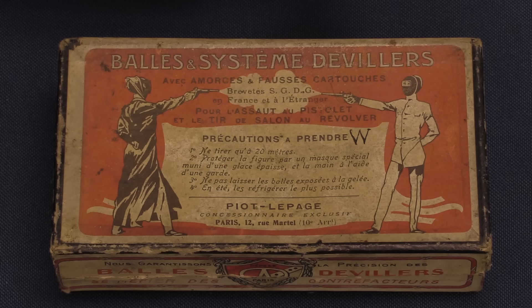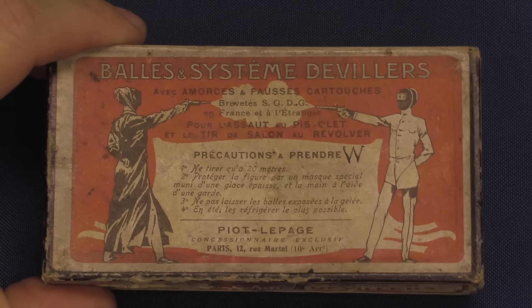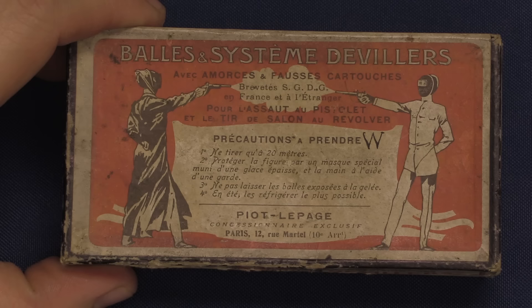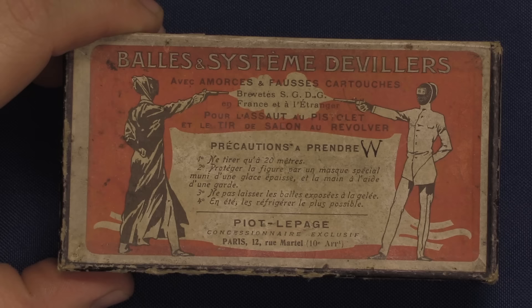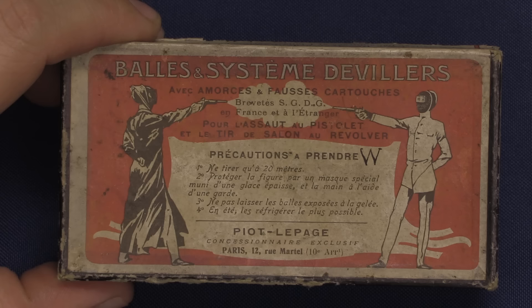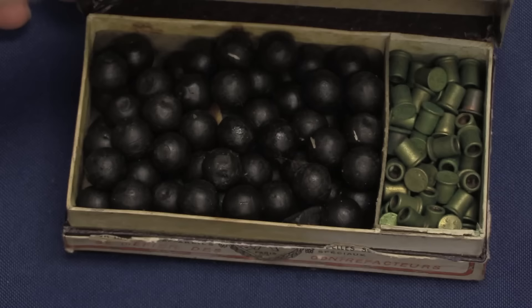Here is one of the boxes of ammunition from this case — Ammo and Deville system, which I believe is the name of the primer type used to propel these. They have a couple of safety warnings on the front. Number one: don't do this closer than 20 meters, or you'll hurt yourself. Number two: protect yourself with a special mask, lest you shoot your eye out. Number three: don't let the wax balls get overly cold, because they will get very hard and hurt a lot rather than deforming when they hit someone. And number four: also refrigerate them if possible — keep them cool in the summer, because if the wax projectiles get too soft they will smear down the barrel rather than actually firing.